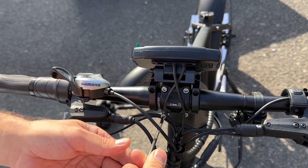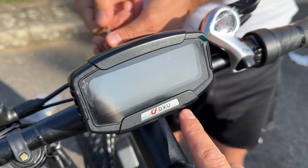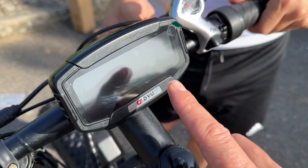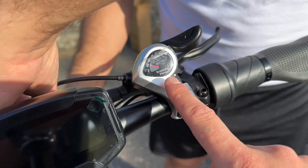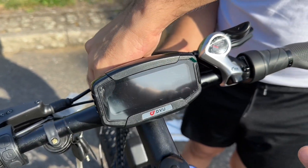The handlebar is already up and it's absolutely amazing. It comes with an LCD display where you can see the speed, the mileage, and all other information — including any bike faults and how much battery you have left. You can also see there are 7 Shimano speeds for changing gears.